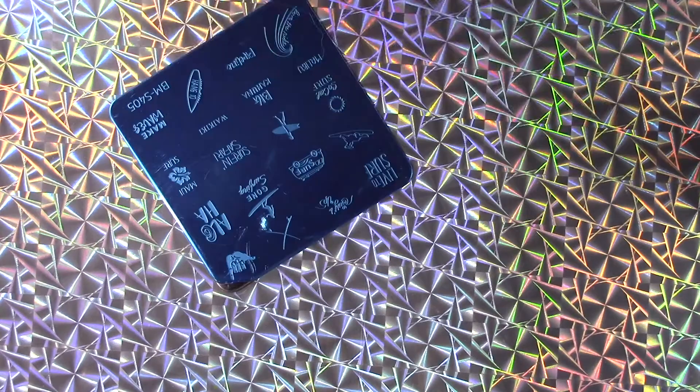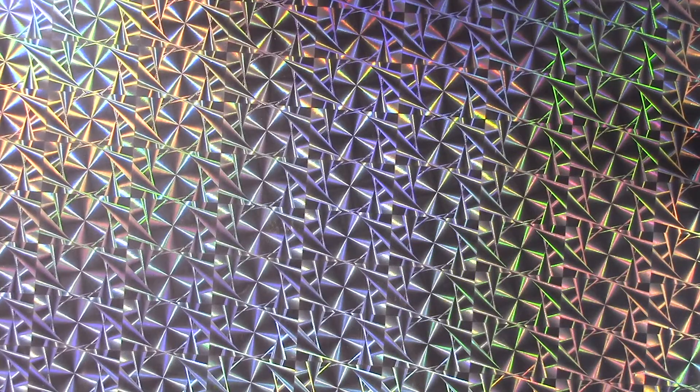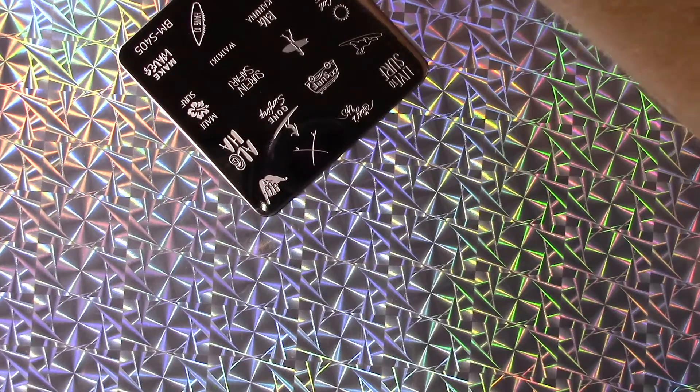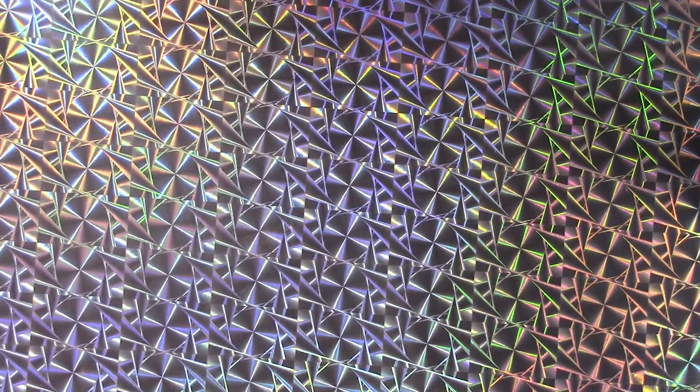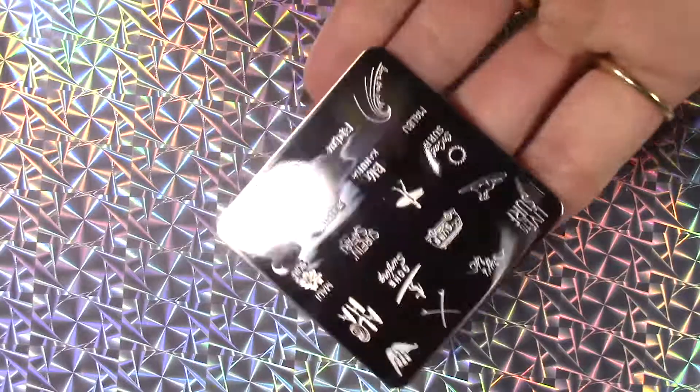Now this is the plate we're going to test out here. As you can see, I have not opened it yet. And as always, take off the blue film before you start. Now what I like to do before I use any new plates like this is I always like to give it a quick wipe with some acetone — just wiping off maybe any glue residue, starting out fresh.